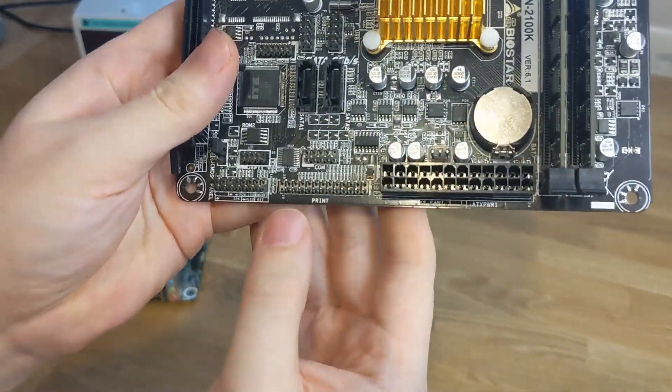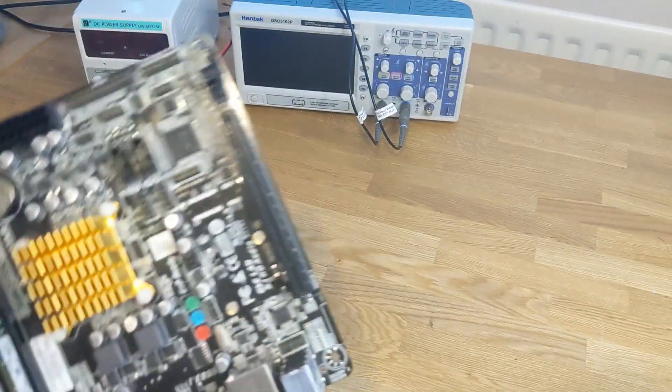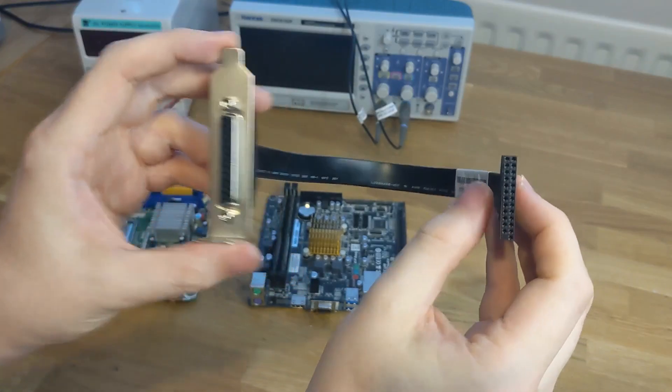On other motherboards a parallel port looks like this — it's a set of 25 or maybe 26 pins. Here it's marked 'print', it could be marked 'LPT', it could be marked 'parallel'. If you did get a motherboard like this then you can get a cable assembly like this, and that will bring the parallel port to the outside of your case.